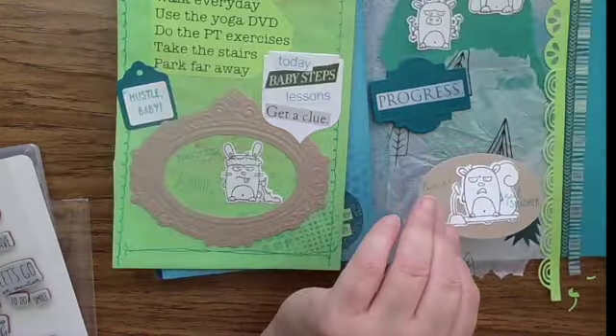Now I'm checking the fold because that is important to do when you're working on a fold-out or interactive page. You've got to make sure that the action doesn't interfere with the pages next to it. You can have a nasty surprise when you get done if you don't check as you're going along, so do be careful to check as you move forward.